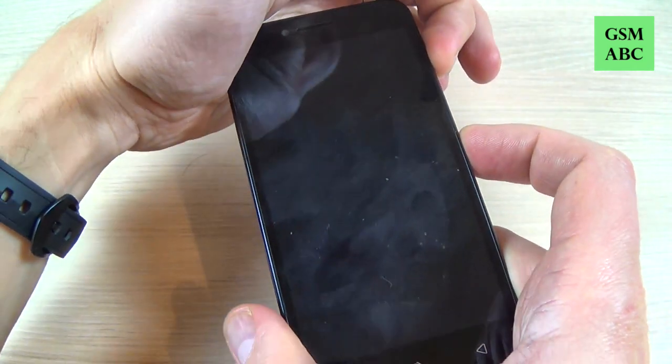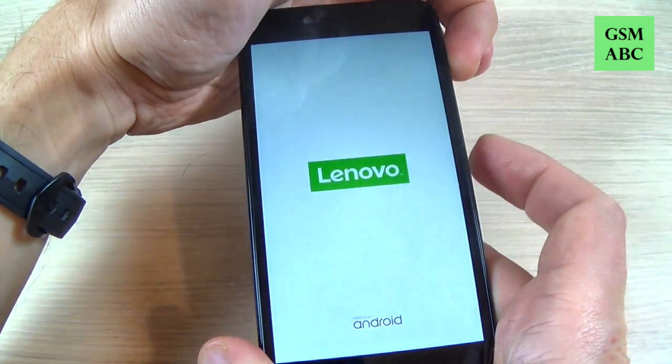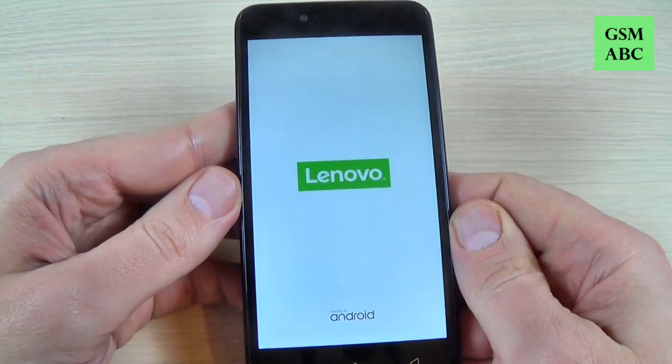Volume up and power button — push and hold. Now remove your fingers and wait a few seconds.